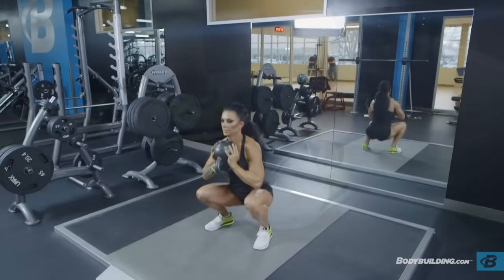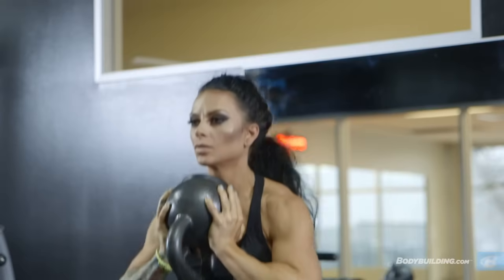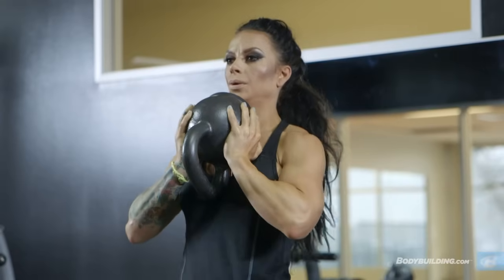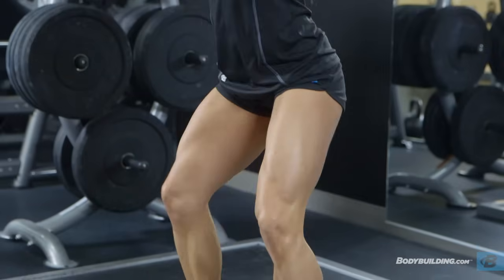Press through the heel of the foot and push your hips through to return to the starting position. Breathe out during this phase of the exercise. Repeat for the recommended number of repetitions before bending your knees to lower the kettlebell back to the ground.